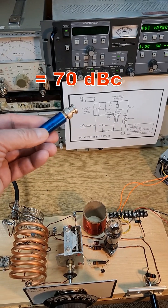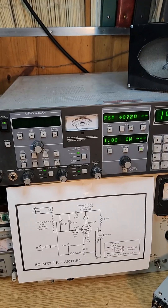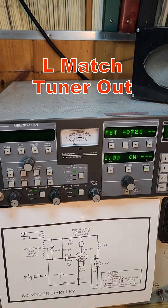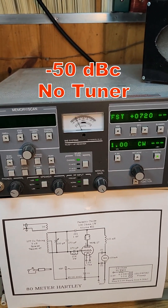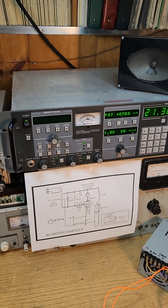I do have 20 dB of attenuation in line with my test antenna. Now with the tuner out of line: the second harmonic is at minus 70 — so we lost 10 dB. The third harmonic is also around minus 65 to minus 70, so we also lost on the third harmonic.